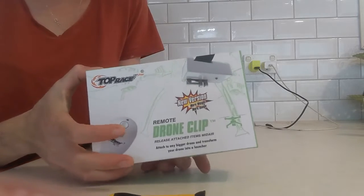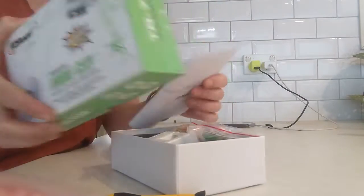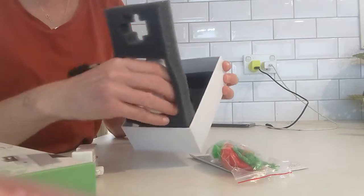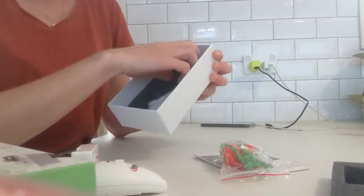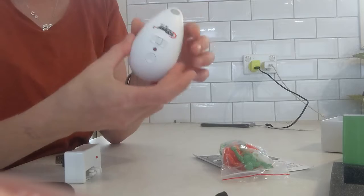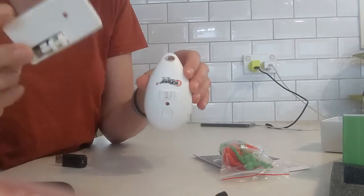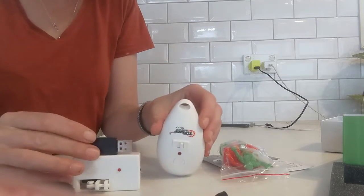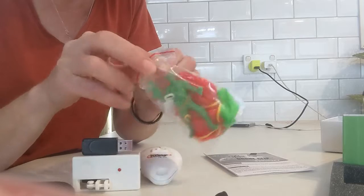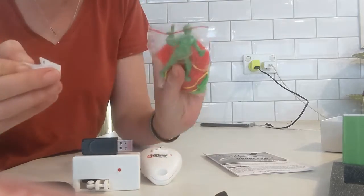So this is the drone clip that's arrived, which I'll be using for a cat trap. Just gonna get everything out of the box - it comes with a few different things: we've got the controller, the thing that does the releasing, a USB thing for charging. It also comes with a little man, some balloons, and a parachute, which we will not be using - that's kind of cute.